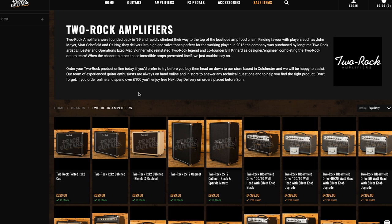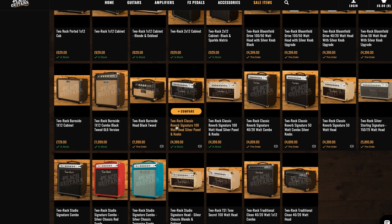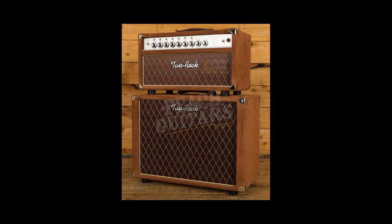The pinnacle right now — Dumble amps are completely out of reach. They go for $200,000 these days, and whenever one comes on the market it looks like John Mayer buys it anyway. Two Rock is possibly the closest thing you're going to get. When I bought my Tone King Sky King for around £2,850, I was also looking at the Two Rock Classic Reverb. Peach Guitars had this incredible tan leather head and cabinet for about £6,500, and I'd lined up some finance to buy it.